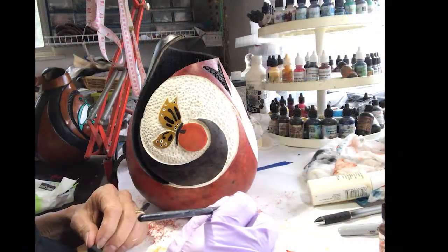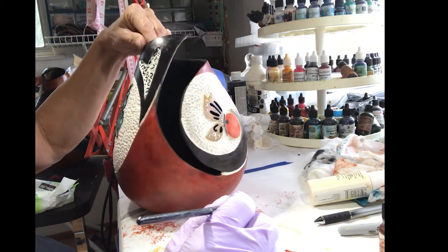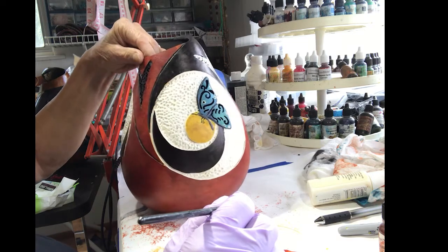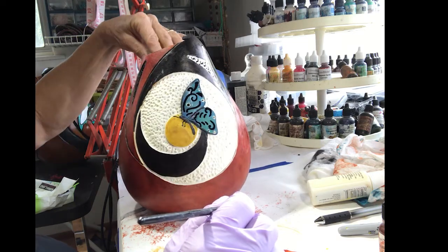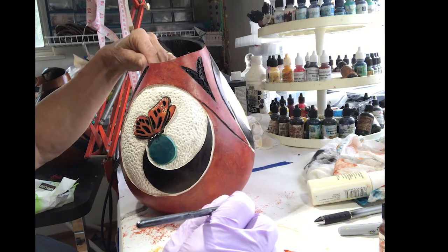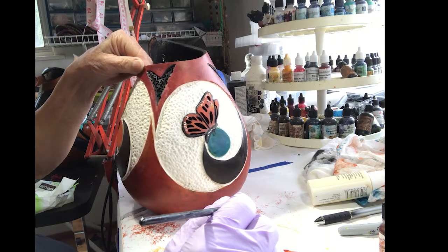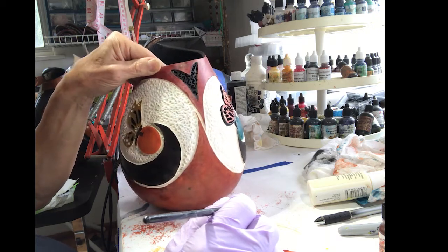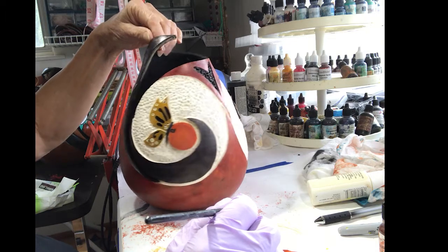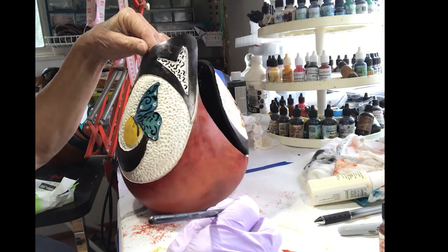We've done a lot of work in the last few days and got most of the gourd painted. We do have a little bit of detailing to do, but as you can see the butterflies are all on. We've got little circles, moons, planets — whatever you want to call them — and flowers that they're sitting on. Now all that's left is a tiny bit of detailing to really make sure it looks good.